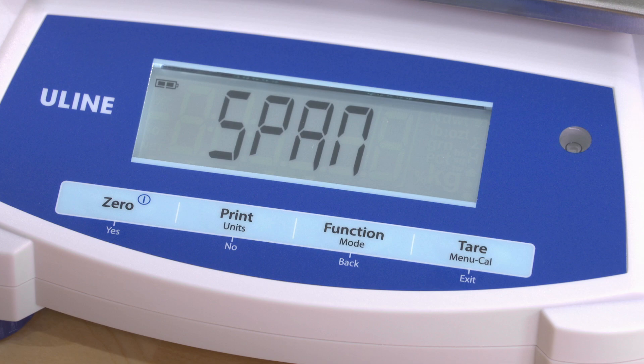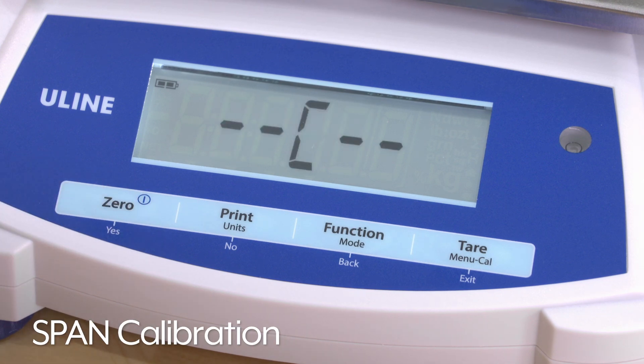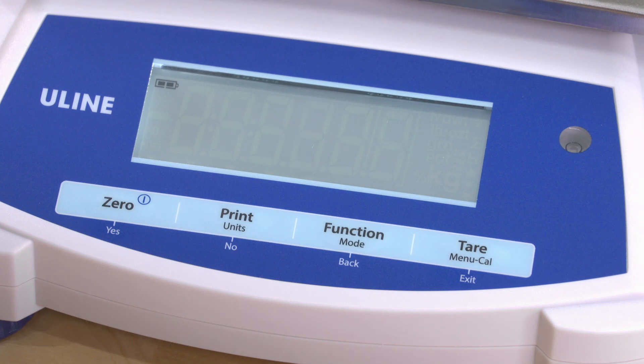Then, Span will be shown. Press 0 again to begin the span calibration. C will blink while the 0 reading is stored.